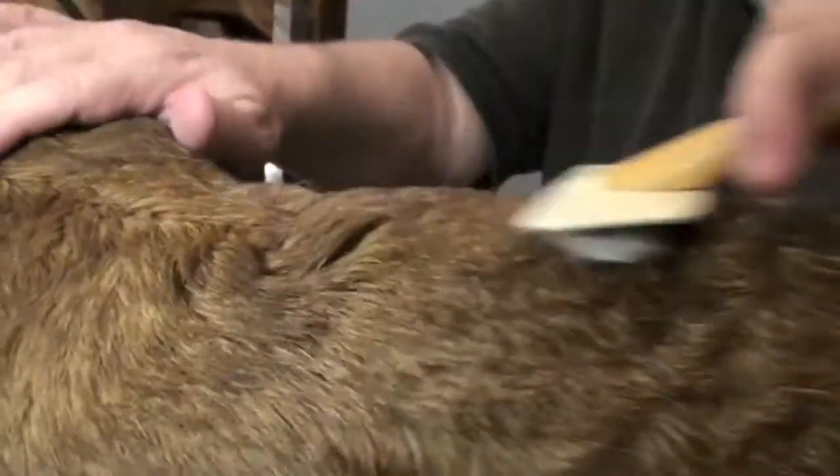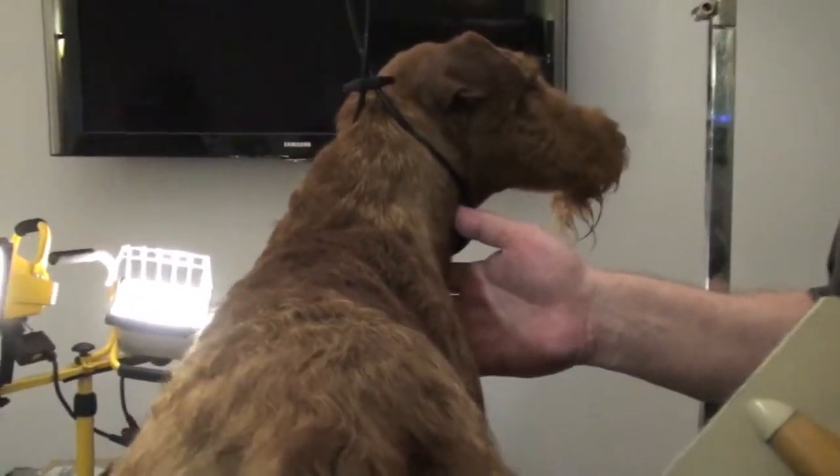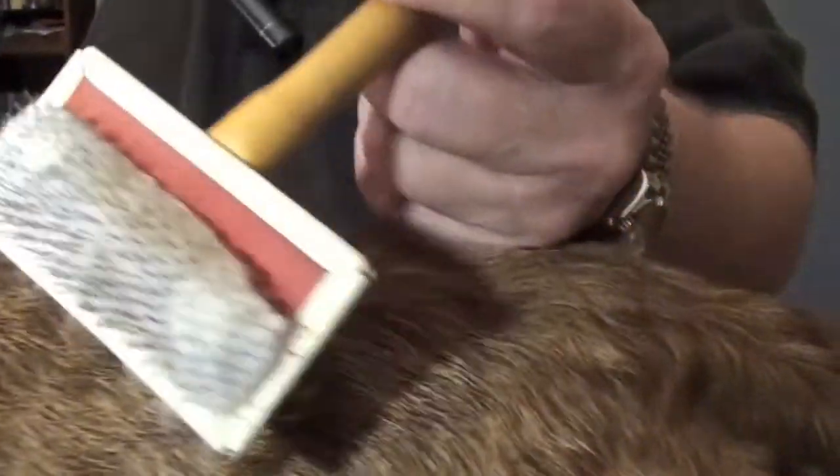It's pretty unbelievable that you can come up with something that does that. This dog, which reeked about five minutes ago, now smells pretty darn good. He really does? Holy crap. And look how much dirt I got out of his coat.